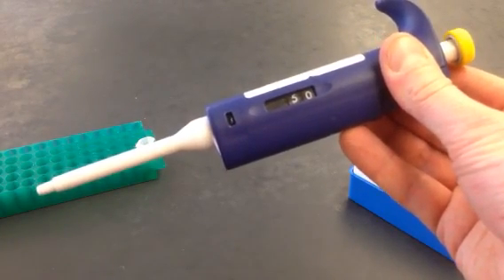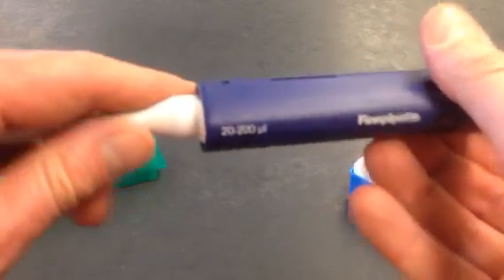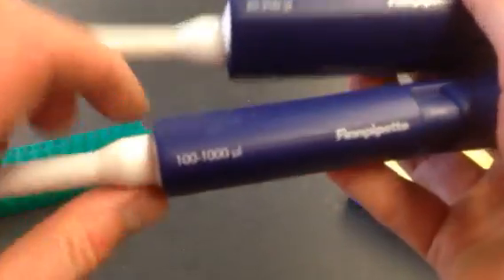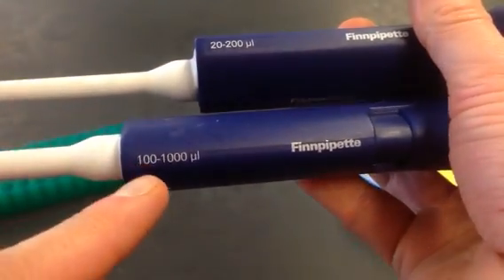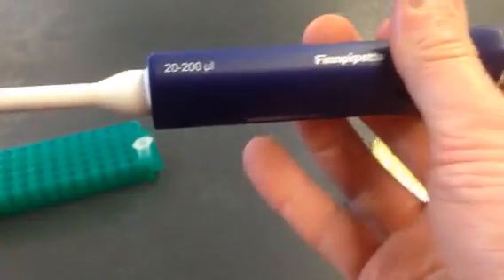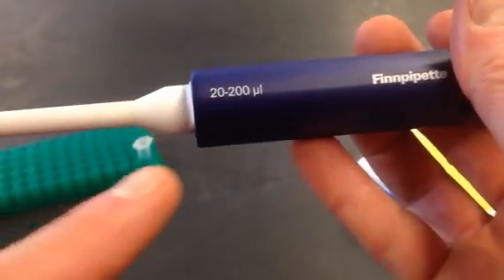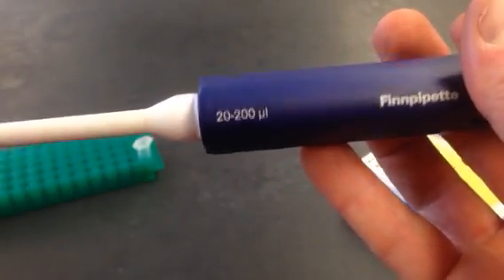This is a micropipette, and learning to use these micropipettes accurately is important for the next couple of labs. The first thing you want to make sure you do is use the correct one. I have two here that measure different volumes. This one only goes from 100 to 1000 microliters, and this one goes from 20 to 200 microliters — and this is the one we need because we're going to measure out 40 microliters right now.